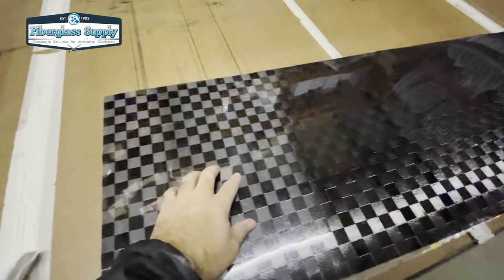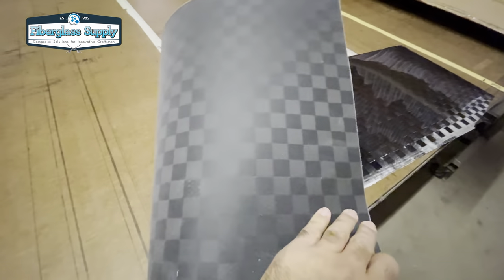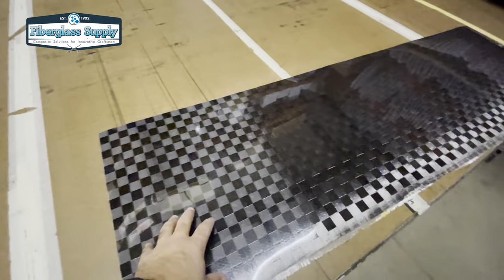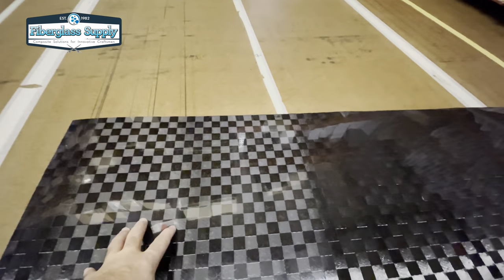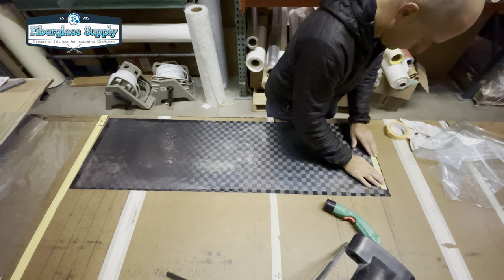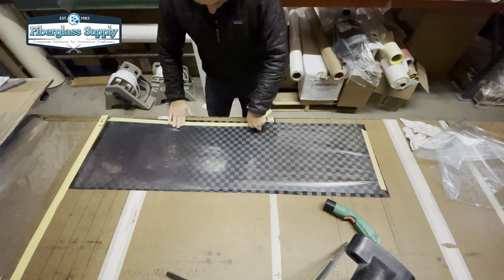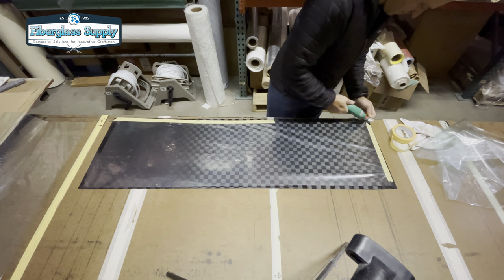We did the same thing on our balsa ones. Our skins on this particular build are going to be a flat toe carbon weave — about a six-ounce weave backed with a six-ounce glass. We infused these skins on the glass plate, which is why we have a really super shiny finish on them. If you want to see how we did that, it's the same as video number two in our kiteboard build series in the original series.